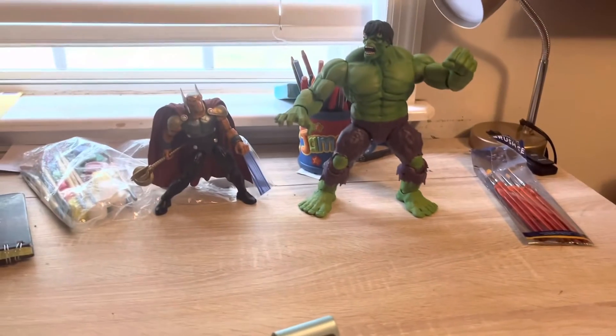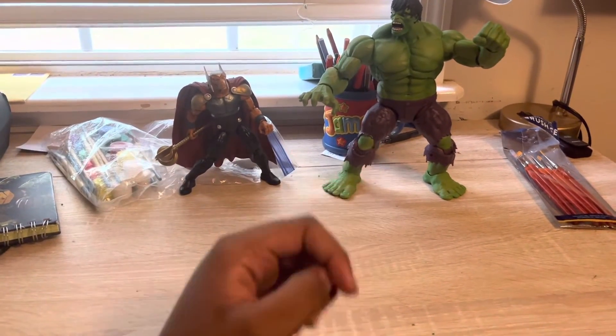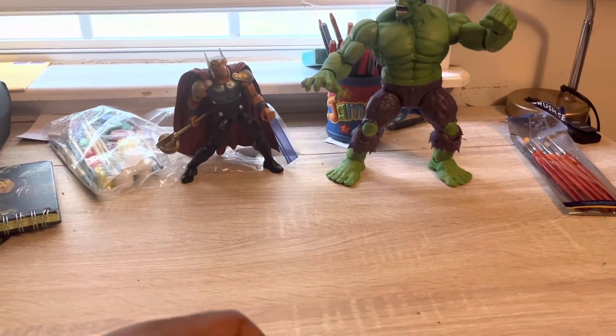You all know I love monster trucks, but I also love action figures, as you can see here with Beta Raider and Hulk being two of my favorites.